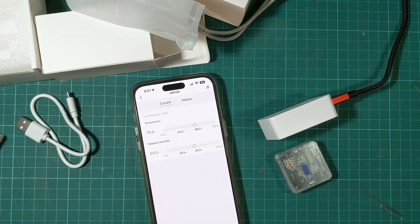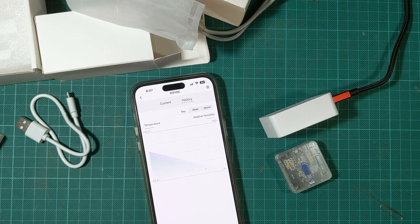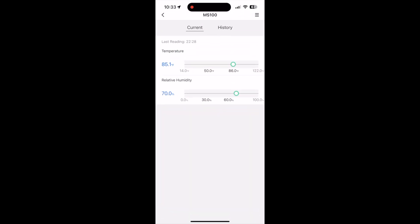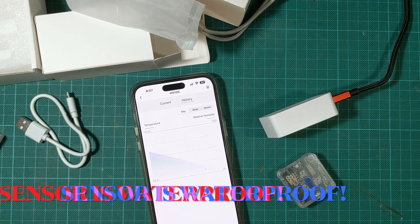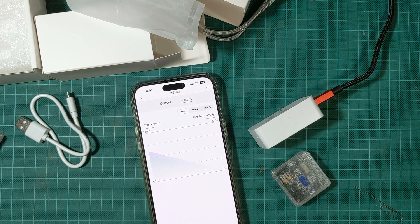I'm going to run this for about a week and come back to show you the graph. Here's what the result looks like after several weeks of recording — I completely forgot about the sensor in the garage so it's been recording for about three to four weeks. There's a lot of daily, weekly, and monthly data and you can scroll back and forth to find what you want. I'm also going to try putting this outside while keeping another sensor inside to test the range.